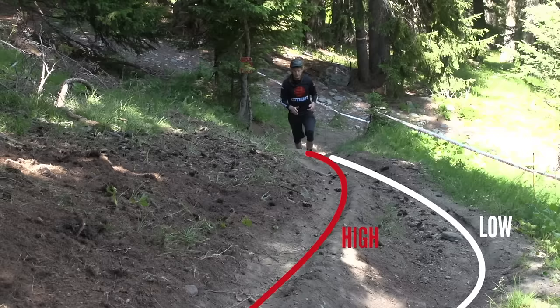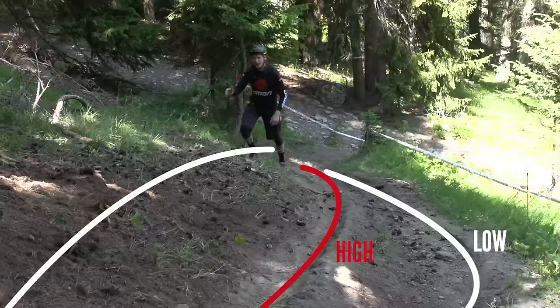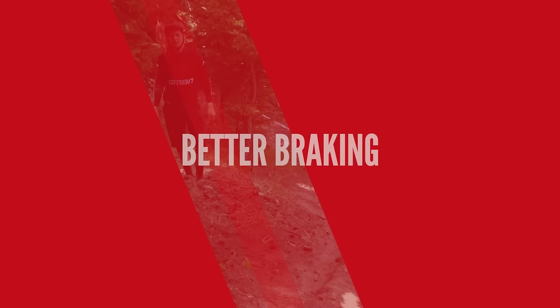Looking at this section, there are two very obvious lines — a low line and a high line. Yesterday we were watching from the side and saw Nico Vuglioz absolutely hammer it down this high line, which is totally off track. It's not very easy to spot, and the best thing about line choice and getting high is that you can get really creative. It's hard to spot, so you want to be looking ahead with your head right up.